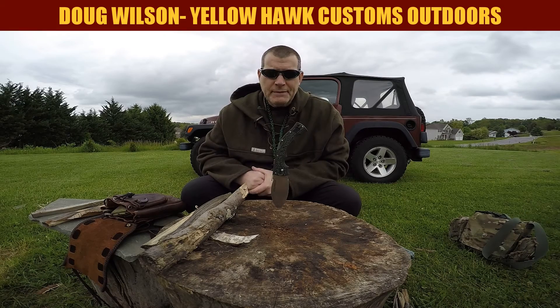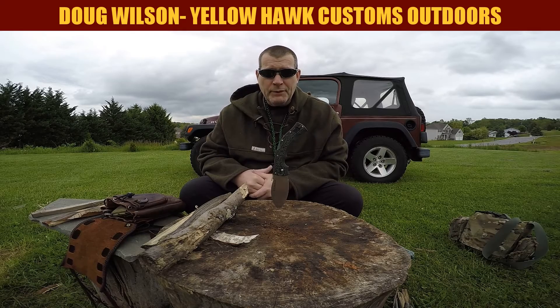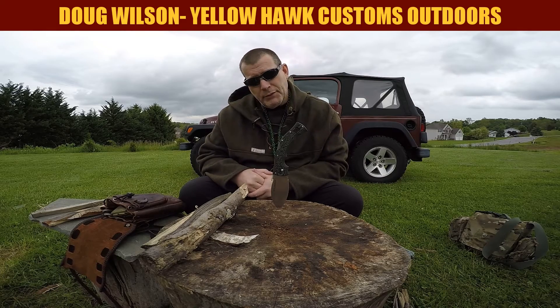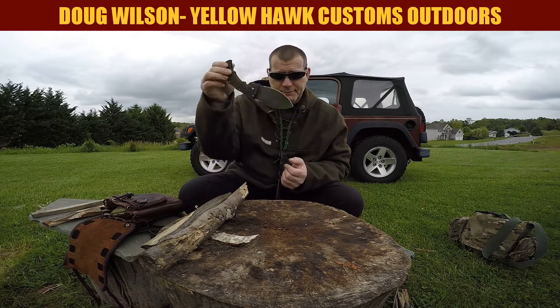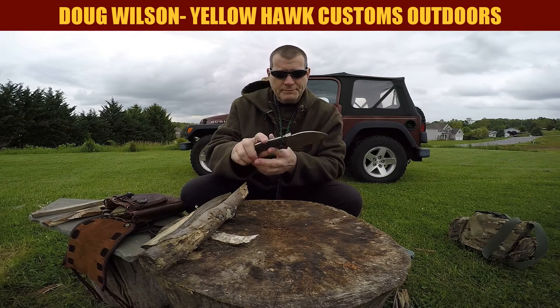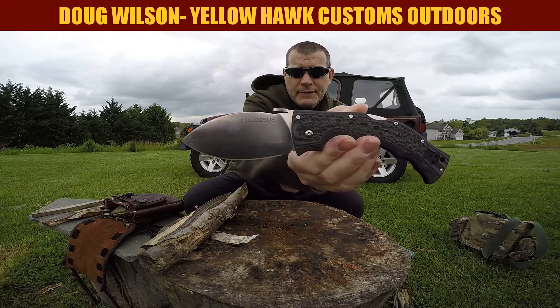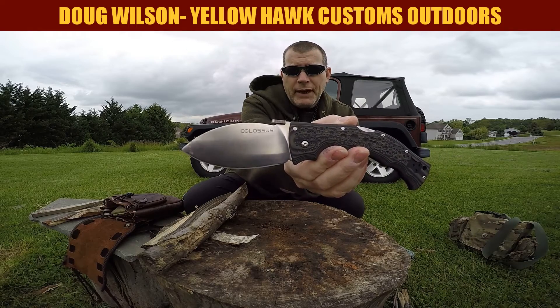Hi everybody. My name is Doug Wilson and this is Yellowhawk Customs Outdoors. So we got another knife video. This one's going to be a quasi show-me review of the Cold Steel Colossus, designed by Mike Wallace at Wallace Edged Tools.